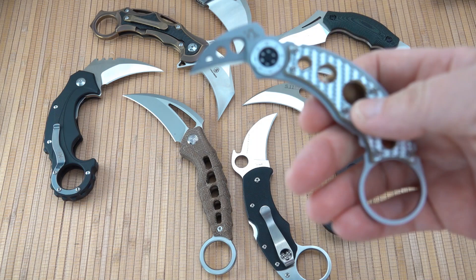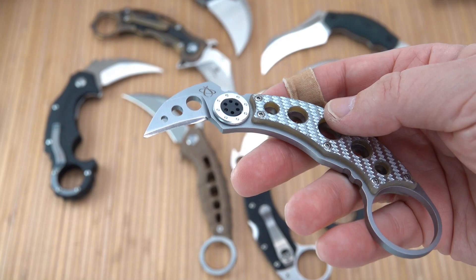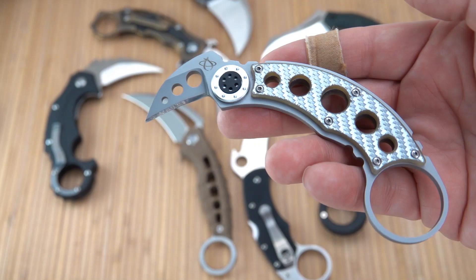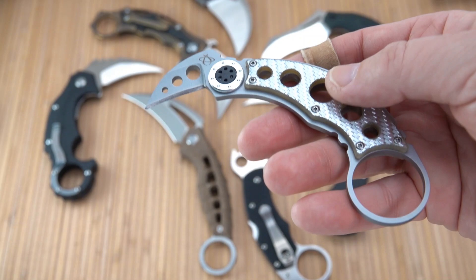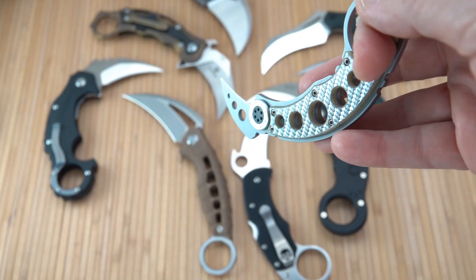I picked up the Mantis Mrs. Smith first. They're referring to the movie Mr. and Mrs. Smith with Angelina Jolie and Brad Pitt — kind of a neat movie about husband and wife spies, assassins, undercover. This is neat in a number of different ways. It's a relatively inexpensive blade, no more than $30 or $40.